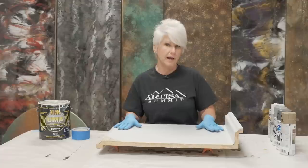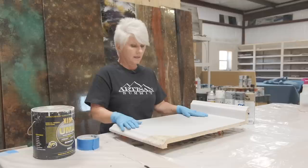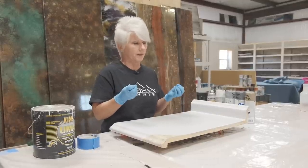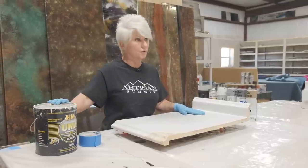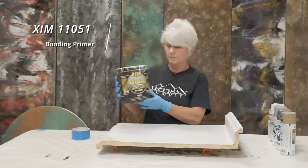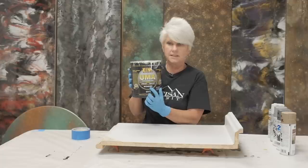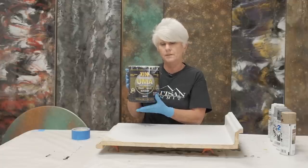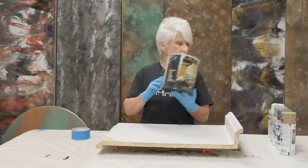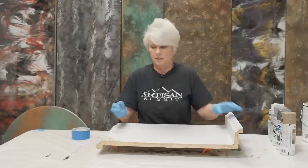I have come in with a primer. Stone Coat Countertop sells a fabulous primer made for slick surfaces where your adhesion is really, really important. I use that and I also use XIM, which is available on Amazon. Make sure that it is a bonding primer — not just a Kilz all-in-one primer or something like that. It must be a bonding primer because what you're doing is taking a surface that's shiny and trying to make an adhesion. So what I did is I scuffed up the area with a 220 and applied my primer.